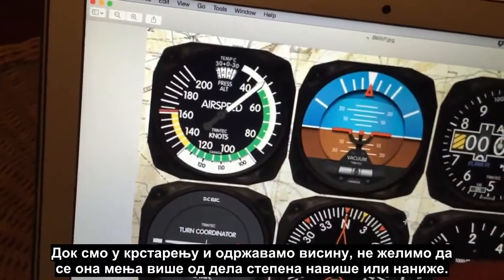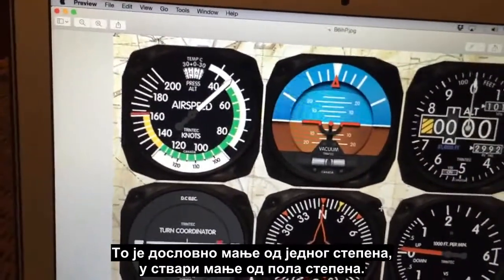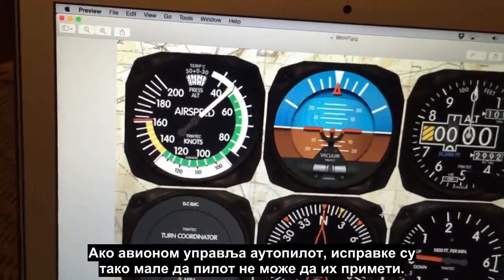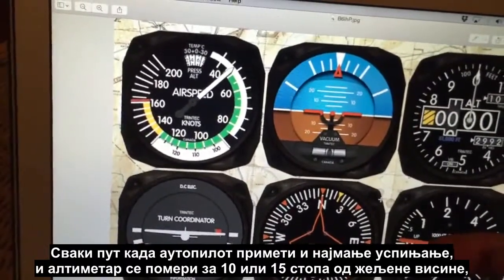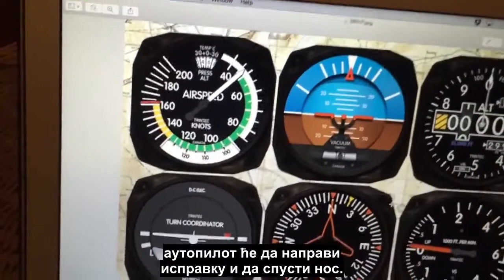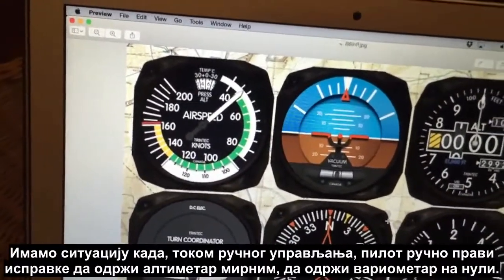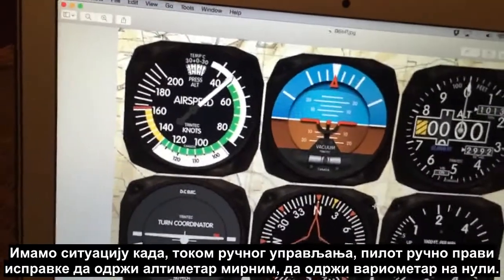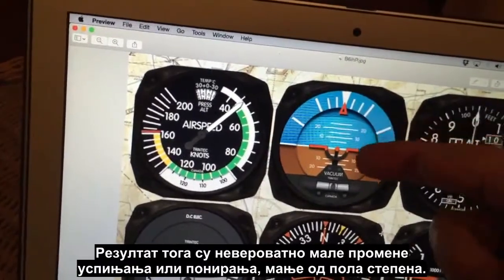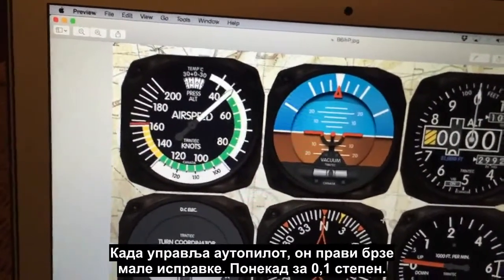When the autopilot is flying, the corrections are so small they're basically imperceptible. Every time the autopilot detects the tiniest climb and the altimeter moves off its desired altitude by just 10 or 15 feet, it pushes the nose down — never allowing altitude to deviate much. So whether hand-flown with the pilot making manual corrections, or on autopilot, we're resulting in incredibly small pitch changes — less than half a degree — to maintain the altimeter steady and the vertical speed indicator at zero.